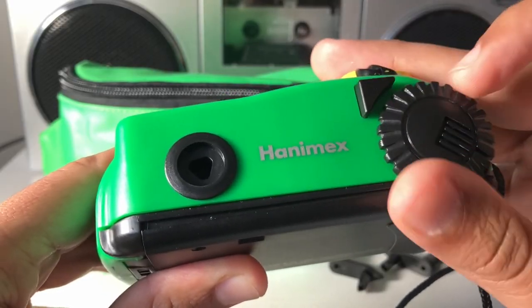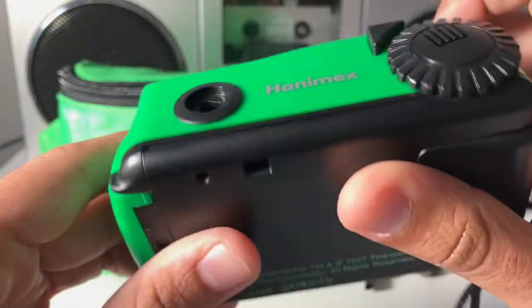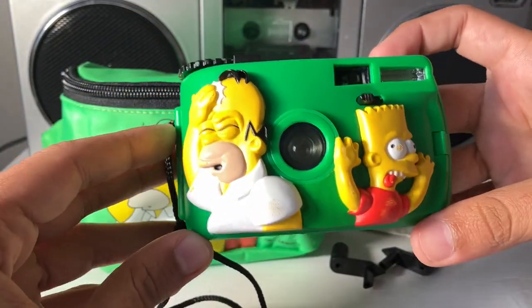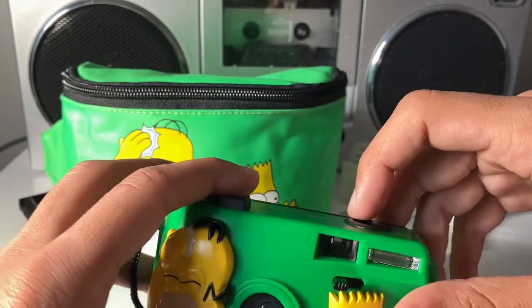As a massive Simpsons fan and film camera collector, this is the perfect crossover for me. If you like this kind of content, make sure to subscribe to the channel — I talk about obscure film cameras just like this. Any questions, make sure to leave them in the comments down below or reach out on my website aimshootdeveloped.com. There are links to all my social media so I can get back to you as soon as possible. Well, that's pretty much it. Keep shooting film. Take care. Peace.